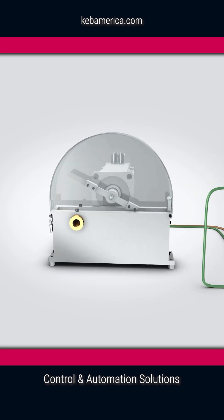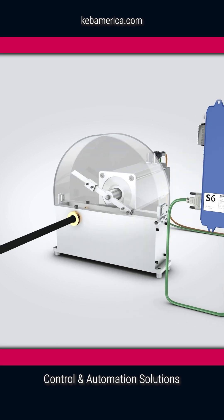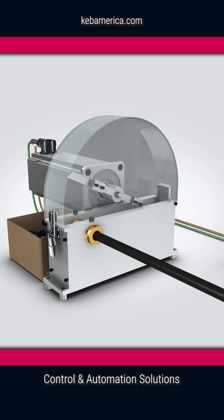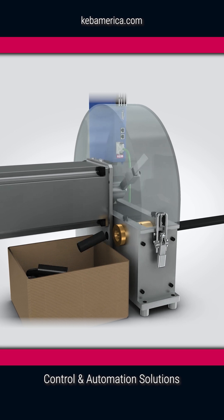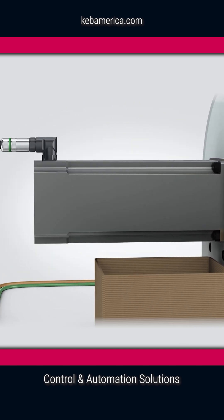KEB offers power-off spring-set brakes designed specifically for servo motor applications that require fail-safe braking. These servo brakes are popular because they can operate at high speeds, they have low inertia, and offer low backlash braking.